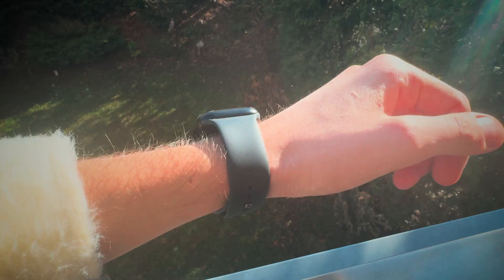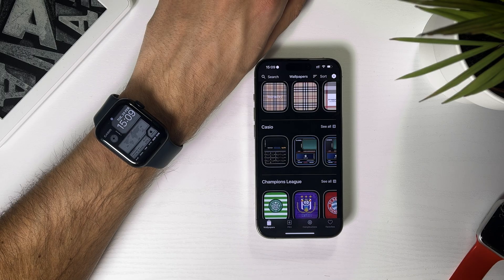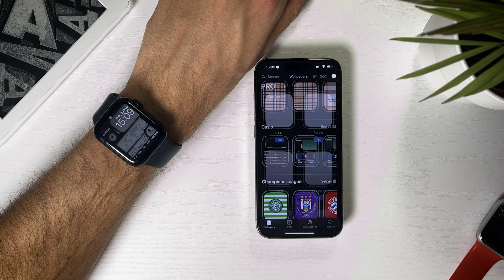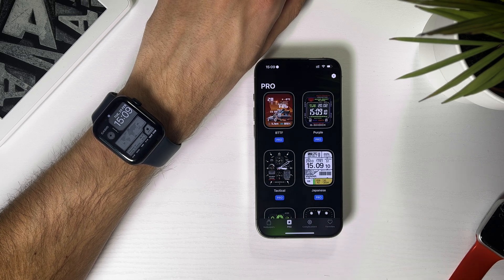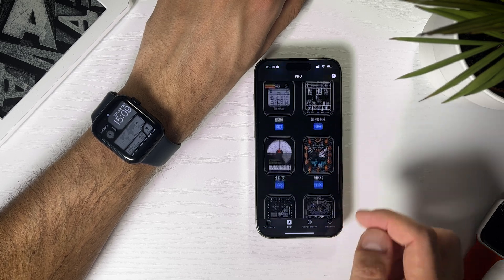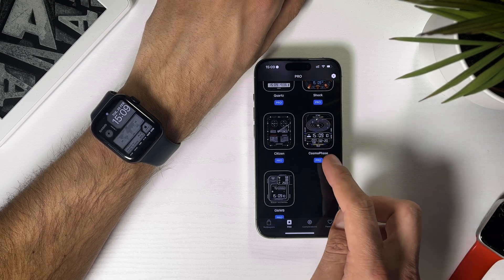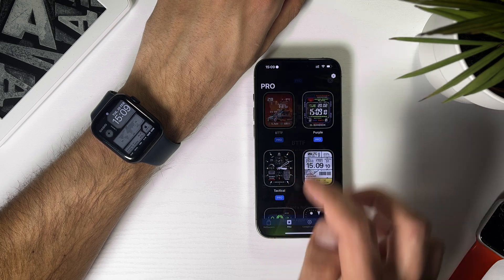All three watch faces use the basic photos watch face and don't have any complications. I think this Casio one is the best free option there is. The most creative watch faces are in the Pro and Complications sections. Watch faces in the Pro section work exactly like Clockology and need to have the app constantly opened. The selection of watch faces isn't huge, but I find it to be more tasteful than the one Clockology offers.